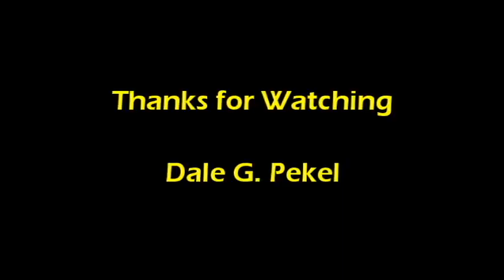Thanks for watching everyone. I hope you got something out of the video. Feel free to subscribe to my channel at Dale G Pelka and set yourself up for notifications so you're made aware when I upload a new video. Hope to see you on the next one.